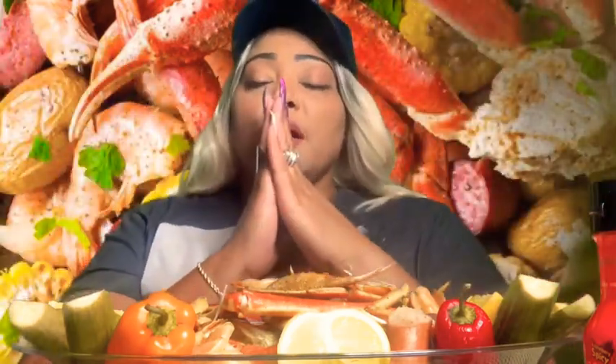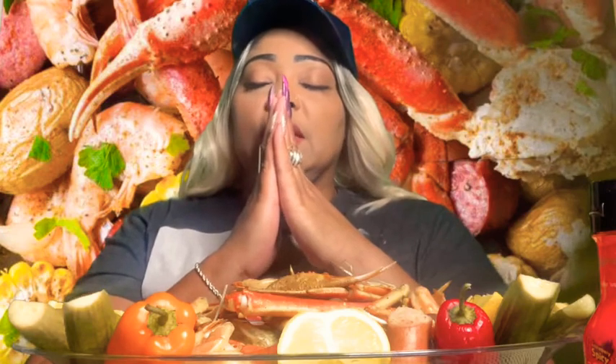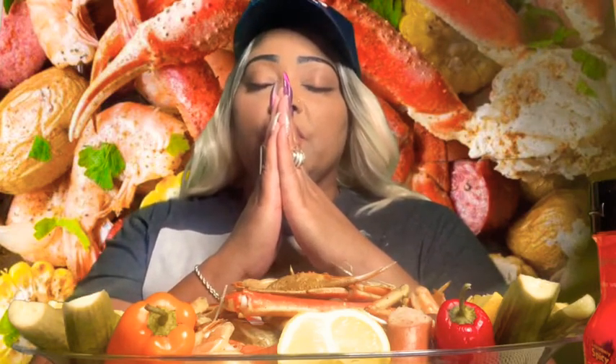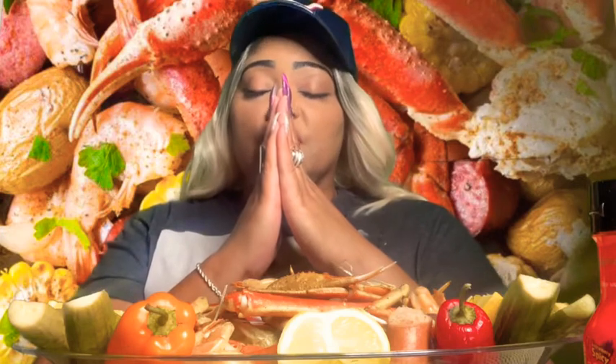Alright, I'm going to say a quick grace and get to eating because I'm so, so, so hungry. Father God, I thank you Lord for this beautiful day. I thank you for this food that you have provided. I ask that it be blessed for the nourishment of my body through your son Christ Jesus. Amen.